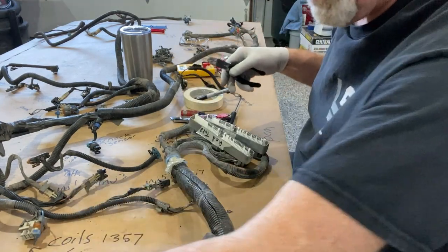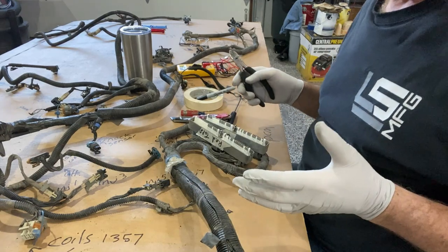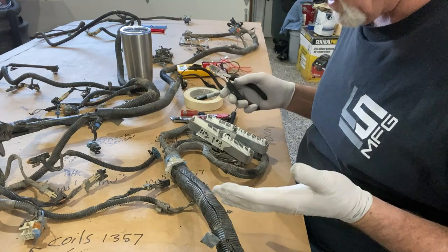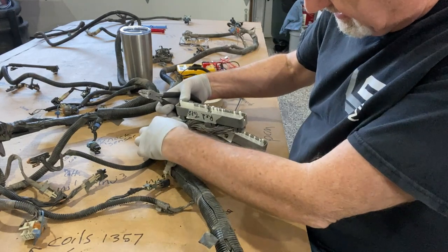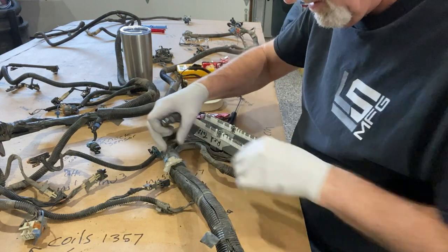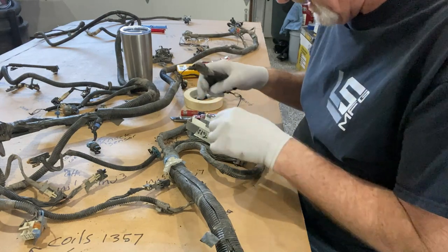We've also got a roll of masking tape. As we carry it back a little further — since this harness is going to remain pretty much a stock harness in stock locations — we'll apply tape similar to the way it's done here: a bundle here, separate bundles here. That way we don't lose our orientation of where all the wires went.